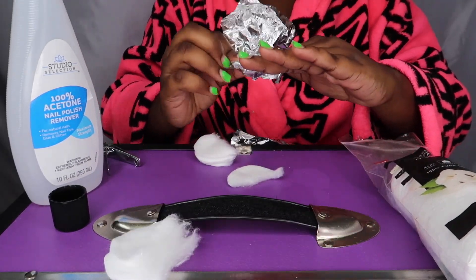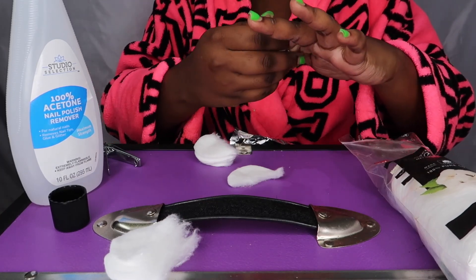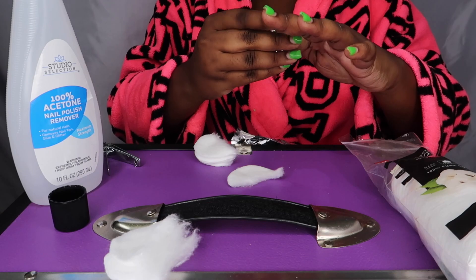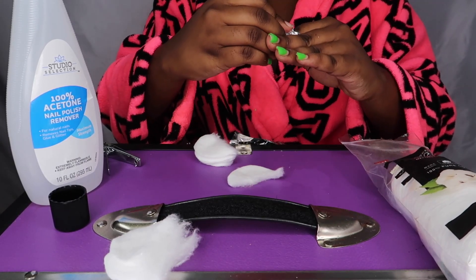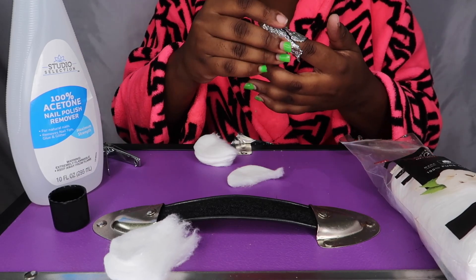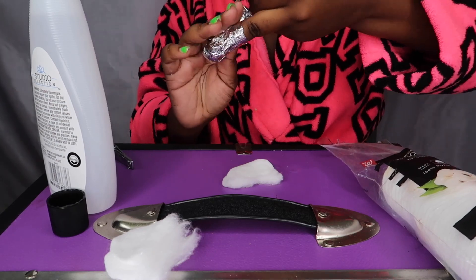I soak the cotton pad in acetone and then I just wrap the cotton pad in the aluminum foil around my nail, and I repeat those steps with every single finger. Yeah, you got to make sure it's on there nice and tight.